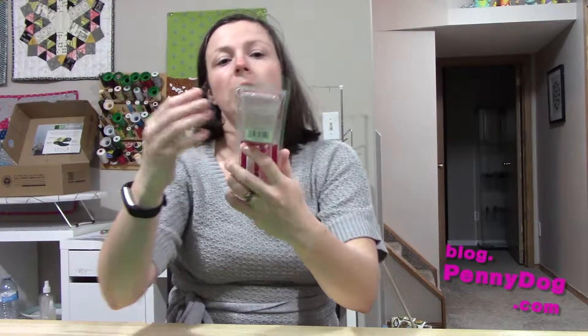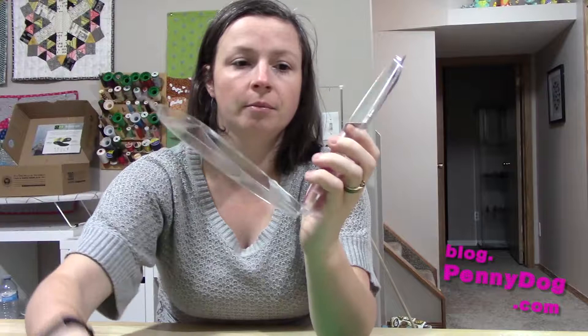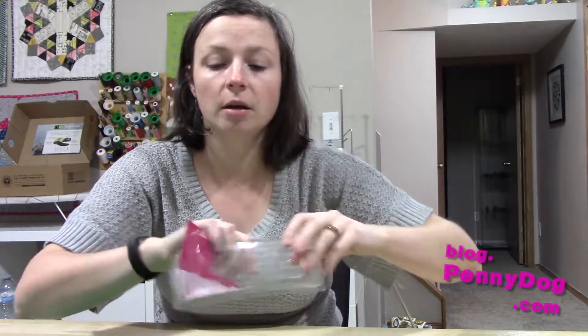When you buy one of these — and I think these are the same for all makes — you get a glue pen, and then there's also a refill in there as well. So each pen comes with two refills, because the pen's already loaded.